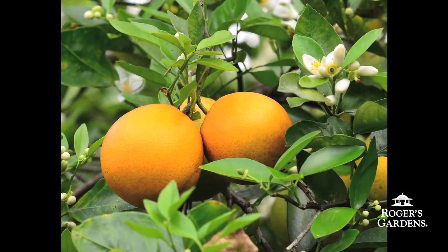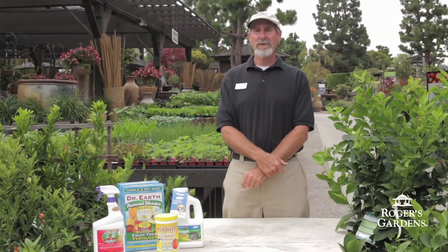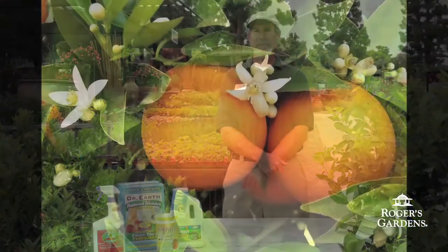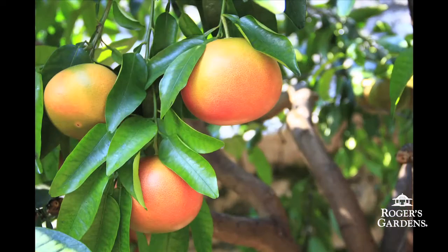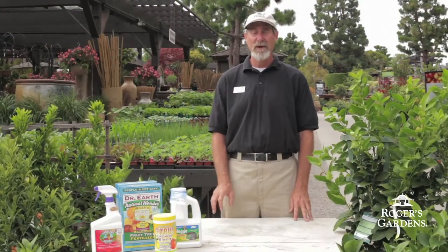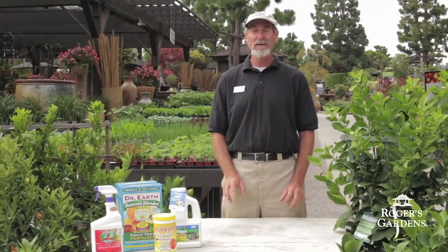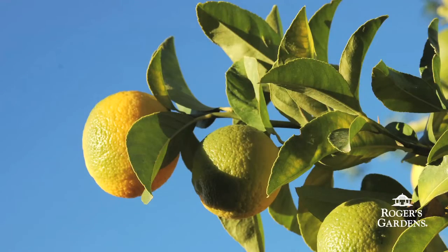When choosing a variety of citrus for your area, consider where you live. Are you closer to the coast or farther inland? Some of the larger varieties of citrus like blood oranges, grapefruit, and Washington naval oranges need more heat — they'll do better farther inland. Some of the smaller varieties like lemons, limes, and kumquats can tolerate cooler conditions and they do better on the coast.